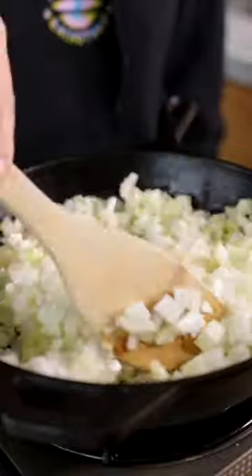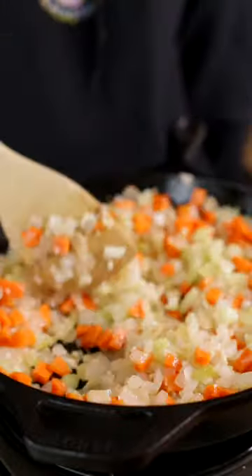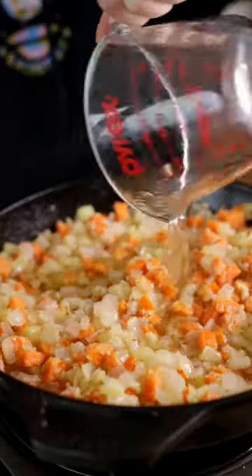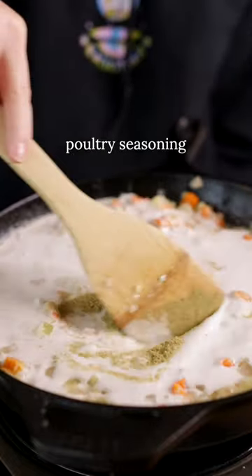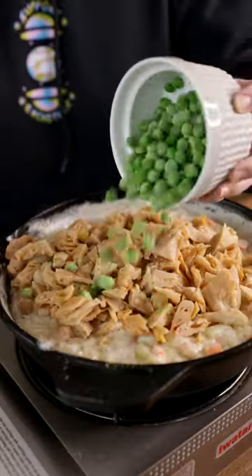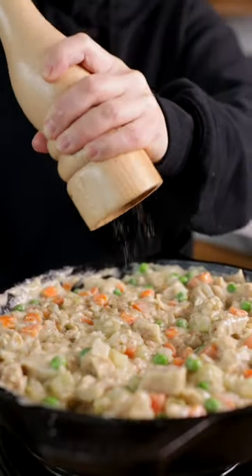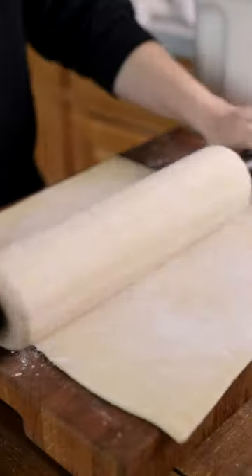Now, I think pot pie is the perfect cold weather comfort food because it's an all-in-one kind of dish. You don't need to make any sides — it's already got plenty of veggies in there, it's got the protein, in my case vegan chicken, and if you have a cast iron skillet, you can make the whole thing in there from start to finish, so you only have to clean one pan. Which is key for me because then I can go right back to being under a fuzzy blanket on the couch as quickly as possible after dinner.